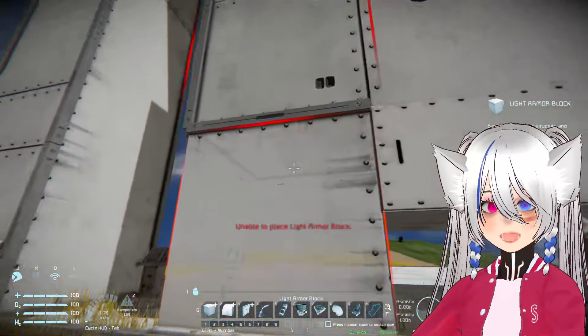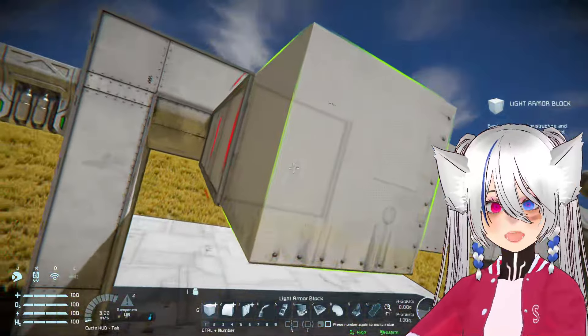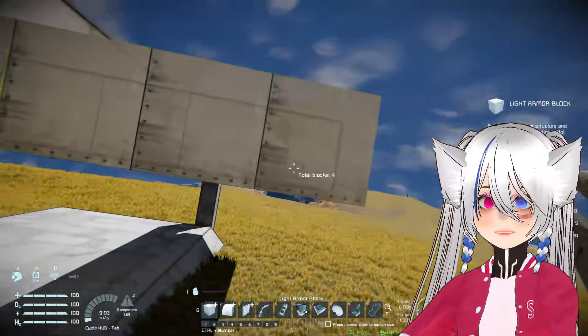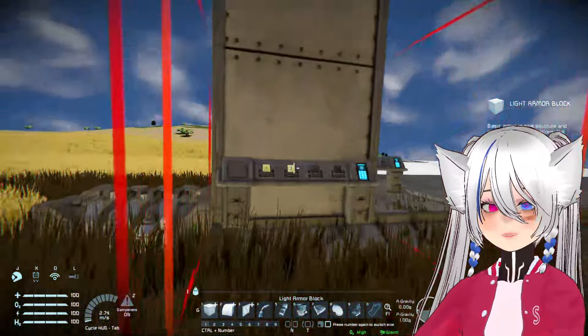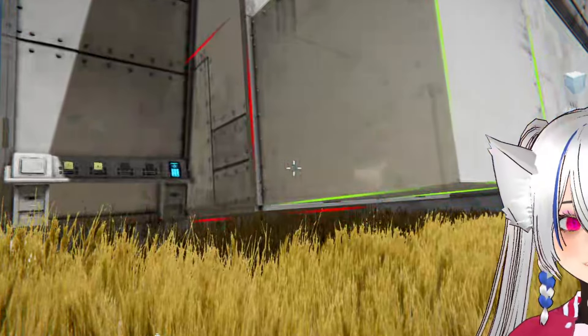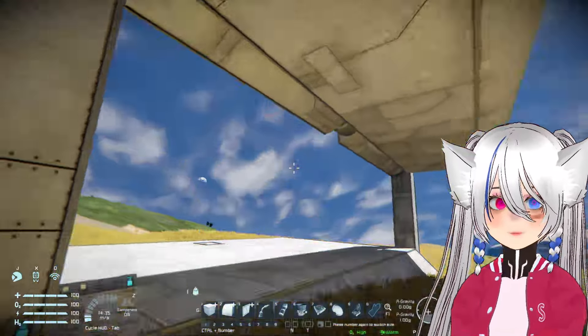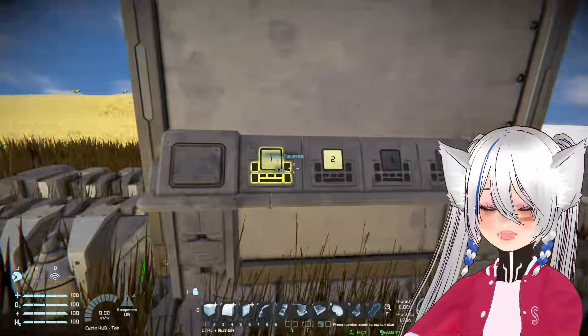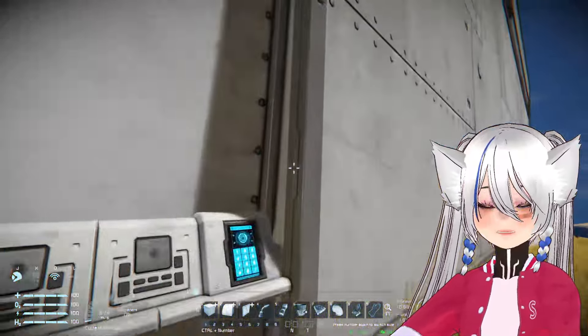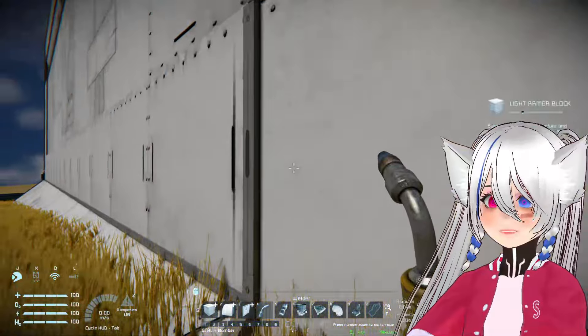Like you see how I cannot put this armor block down here. We can try putting this out first then filling it in, but as you can see that doesn't always work either. Using the round armor slope shape here kind of works better, but as you can see it doesn't really flush with the thing there.